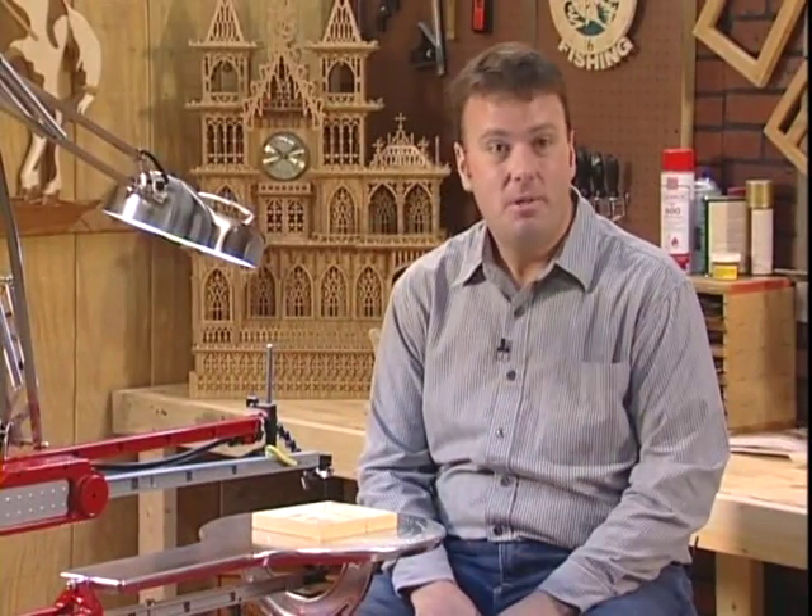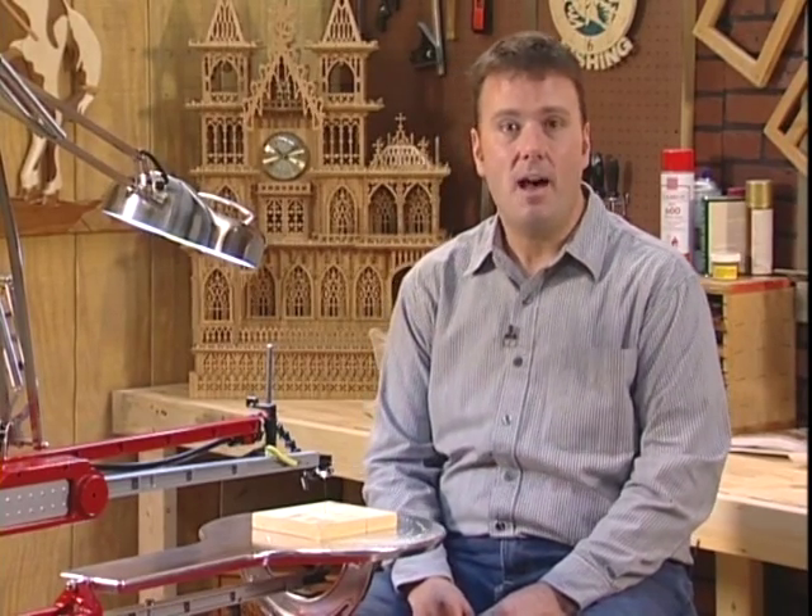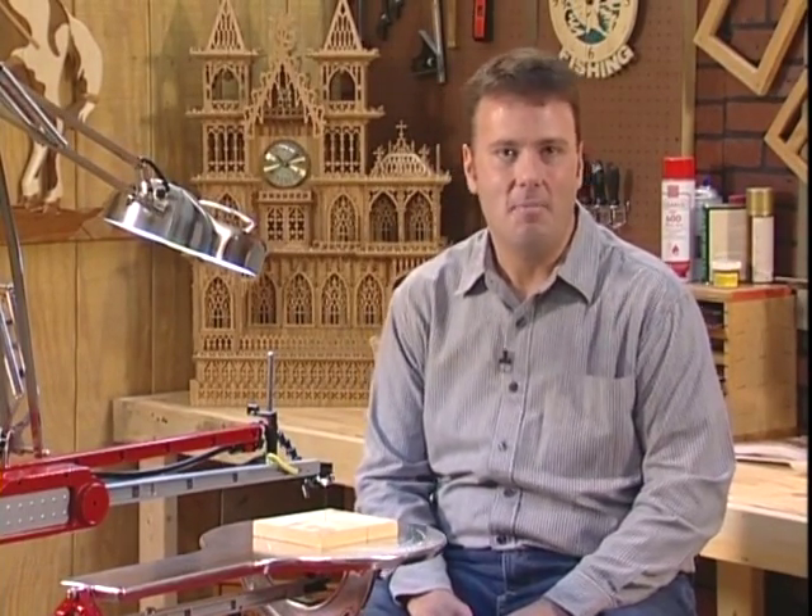With a piece of scrap lumber and a pattern on your wood, you can make just about any project. In fact, you'll be making projects the first day you get your Hawk home. Listen to what this new Hawk owner had to say about their Hawk on their very first day.